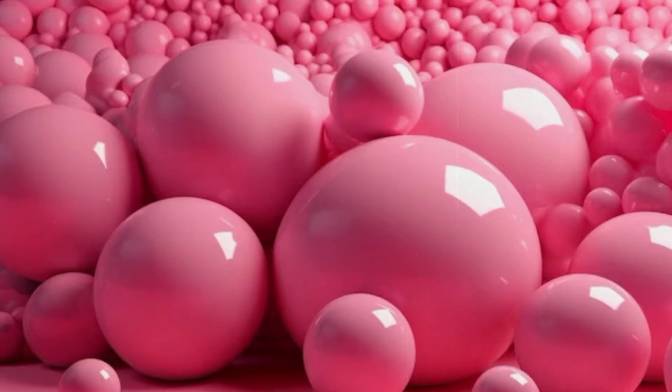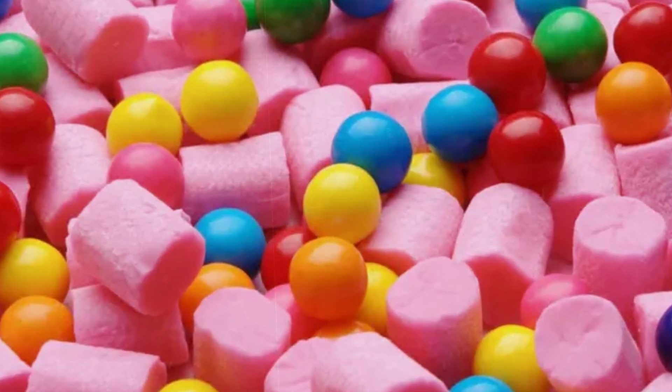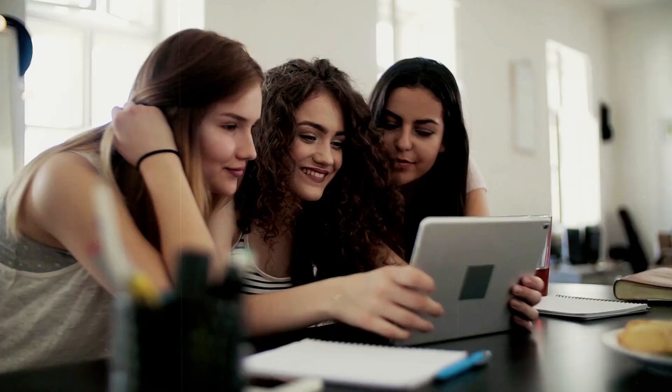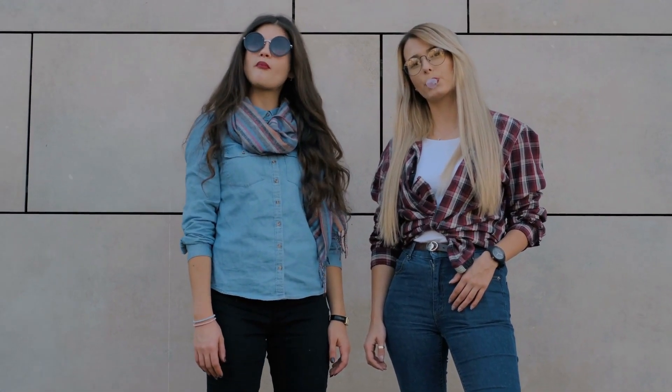Glycerin, along with the gum base, creates the ideal elasticity for bubbles that won't pop at the slightest touch. Did you know that bubblegum was originally pink because that was the only food coloring available to the inventor at the time? The iconic pink color of bubblegum was a happy accident, and it stuck. Now, pink bubblegum is as iconic as the bubbles it produces. Thanks for sticking with me through this chewy journey. Keep blowing those bubbles and never lose your sense of wonder at the little things in life.